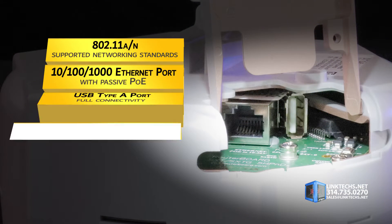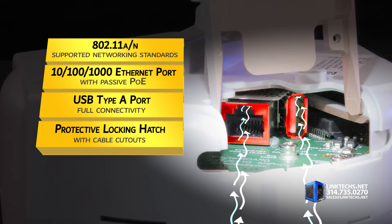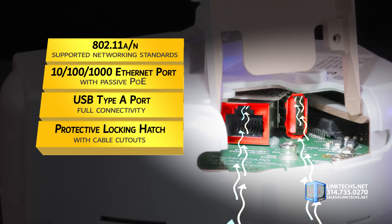Both bridging and routing wireless performance are optimized for faster bandwidth delivery. This unit fully supports 802.11an networking standards.